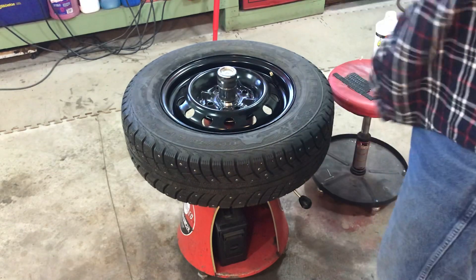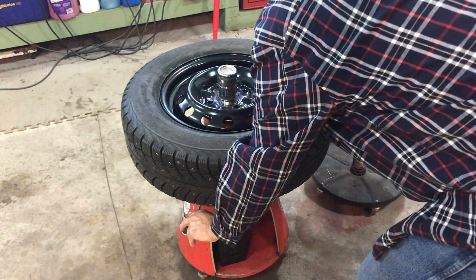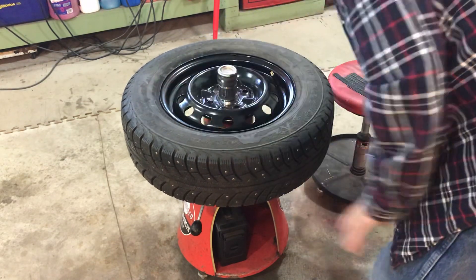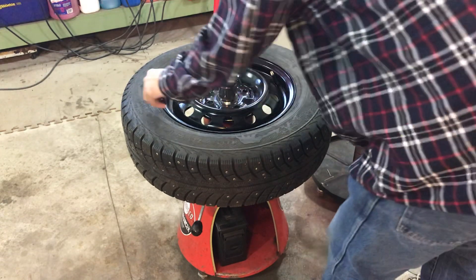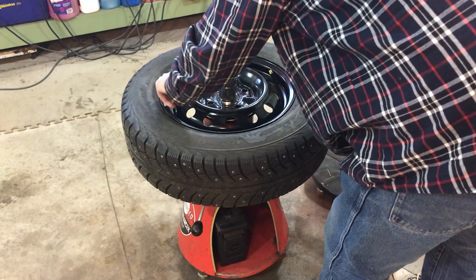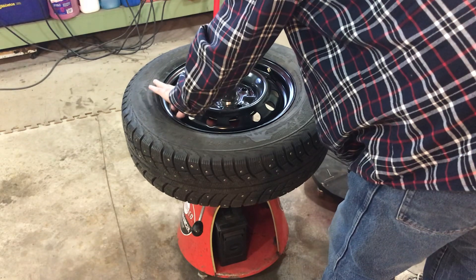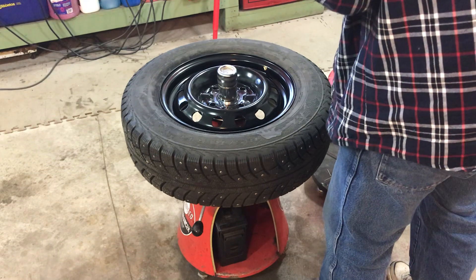That gets the wheel on there and you move it over. It needs a little bit of weight on this end. And that's pretty good right there. So what I'll do — that's half an ounce of weights.